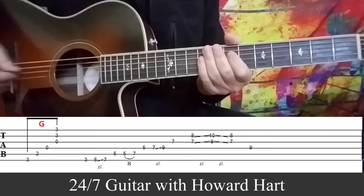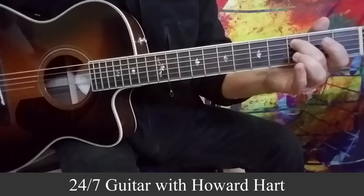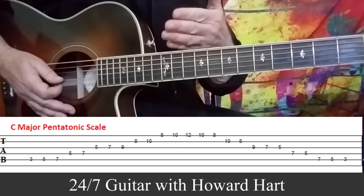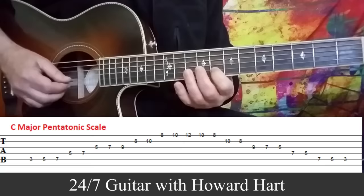Then I laid my ring finger down on the ninth fret on the D string — that makes an inverted G chord. So we have that, and then we went to the C add nine. It's the exact same idea: you spot the root note of the chord, which in this case is the third fret on the A string, and it's the same scale. That's three, five, seven on the A string; five to seven on the D string; then five, seven, nine on the G string — three notes; and then eight to ten on the B string — two notes.